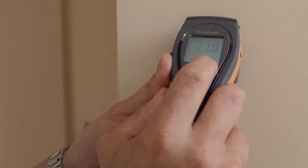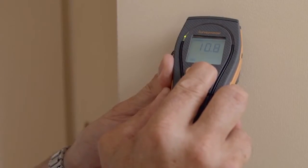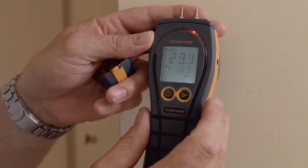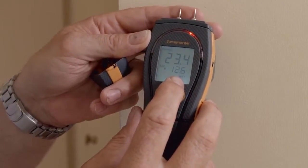Here's a technical tip on how to use the patent-pending reference mode on the Survey Master. We can take our dry standard, hold the right hand button, and now everything else in respect to this dry standard will be measured. At the top we have the new reading and below is how many percent above the new reading we are.